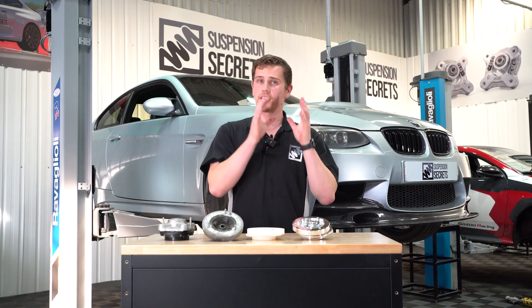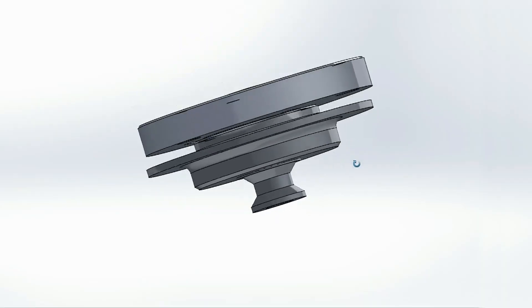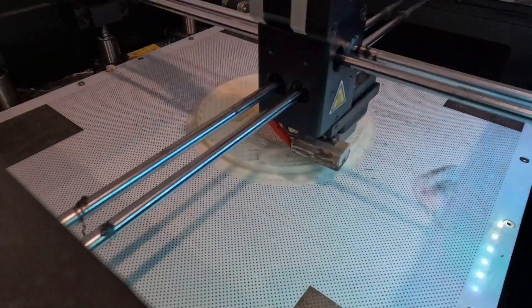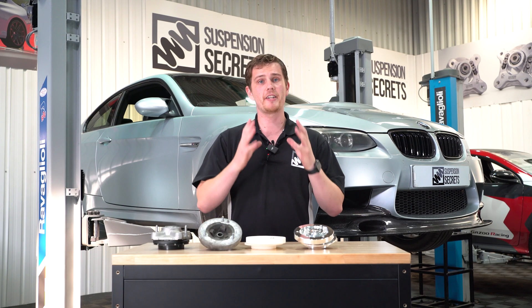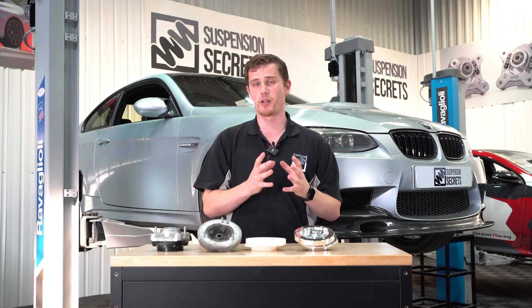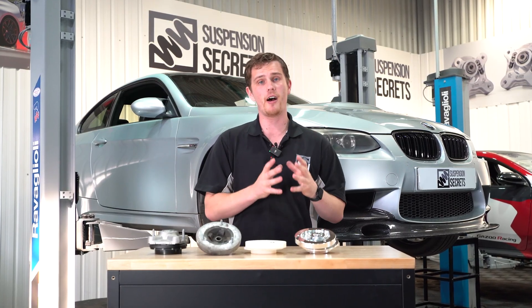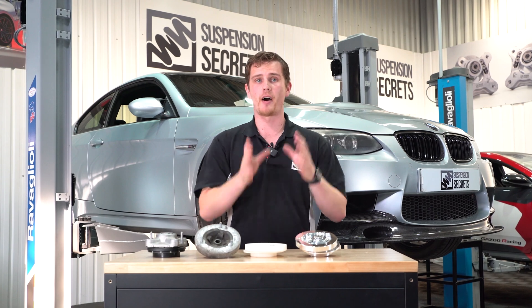Last time we started developing some camber plates for the E92 M3. We walked you through some of the design considerations, the CAD design stage, and finally we 3D printed a prototype which is here in front of me. Now we're at a stage where we can manufacture a fully functioning prototype in our machine shop next door, test fit it to the car, and go and test it out on the roads and on the track before putting that part into final manufacture.